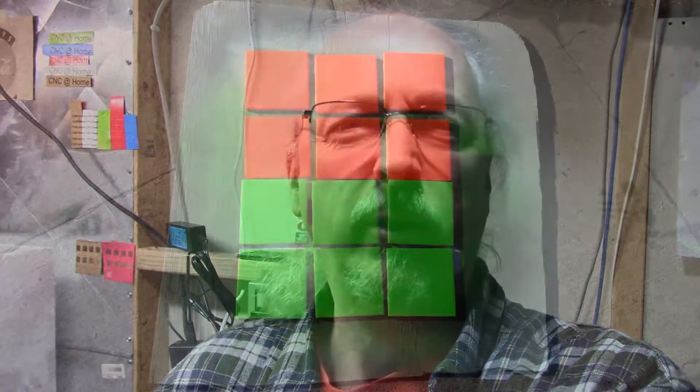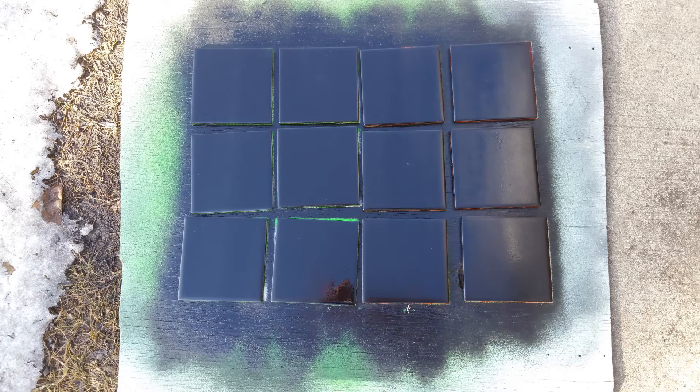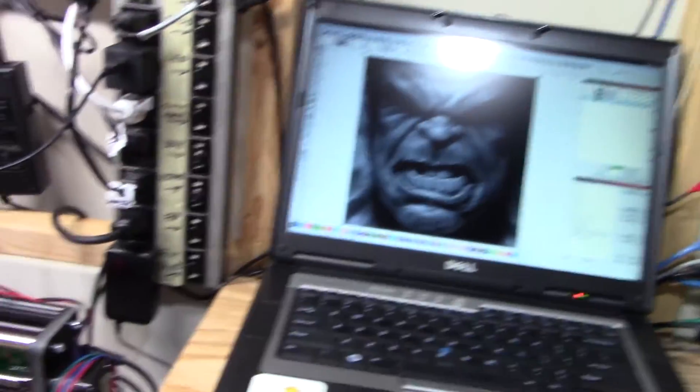Hey, AT from CNC at Home. I'm going to do another tile. This is the two-paint version. I painted some tiles fluorescent orange and a fluorescent lime greenish color, and then I painted black on top of that. The intent here is to cut away the black, leaving the green or the orange behind. So the first test, we're going to do our good friend the Hulk.